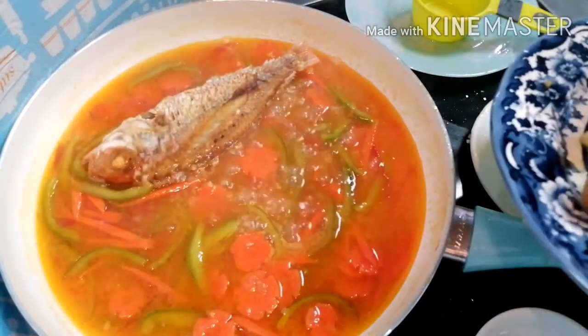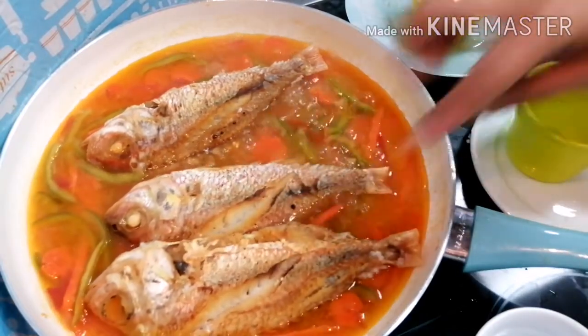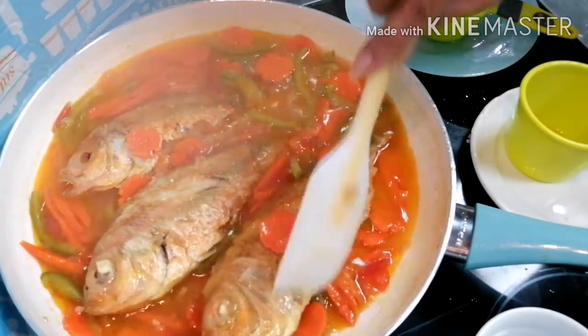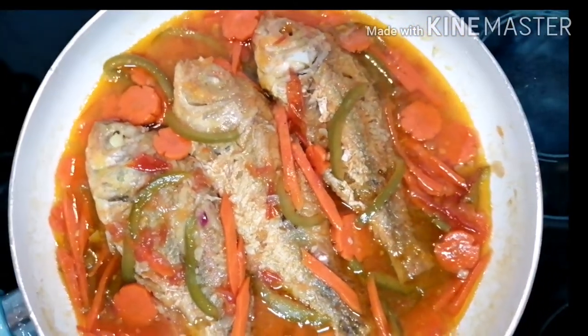And then we add the fish and simmer it till it thickens. And here it is! Let's eat! Bon Appétit!